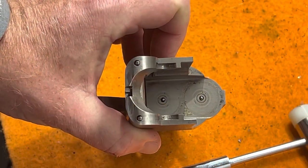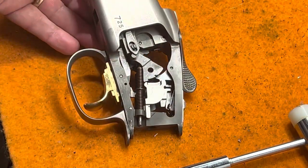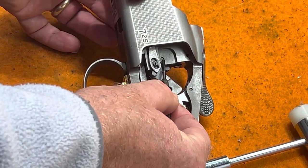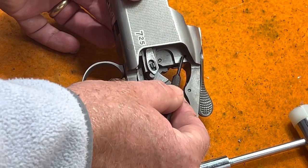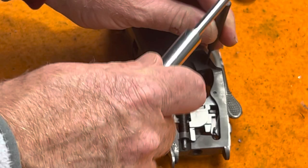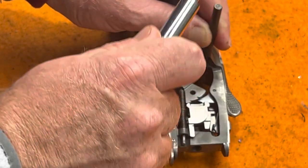You can see the front of the two firing pins. Turning it on its side, you can see two pins that have to be pressed out to let the firing pins fall out of the back. Using a 3/32" punch, tap out the first pin. You'll feel that pin come out.